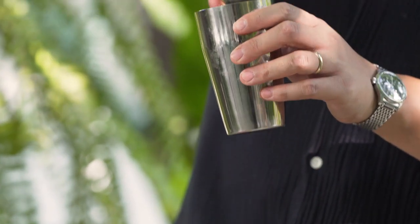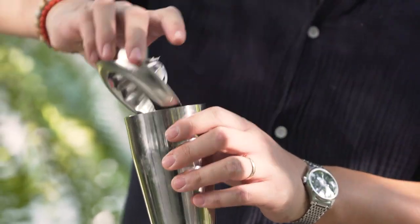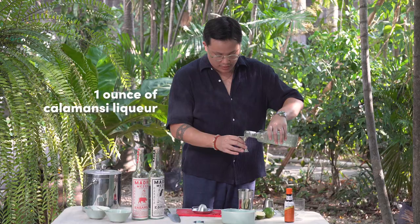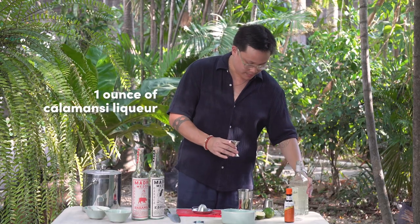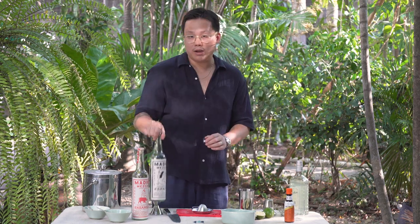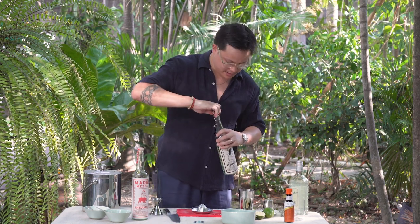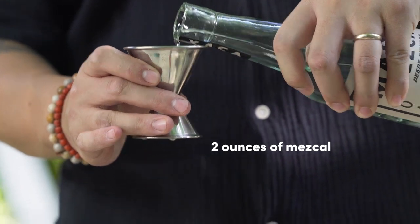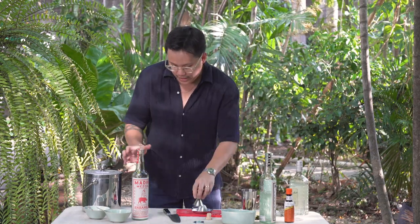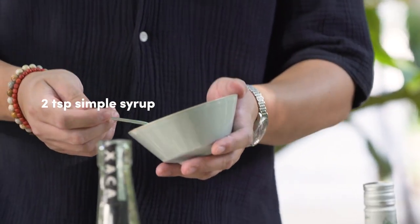Now that we have our six halves of lime juice in here, we're going to add one ounce of Calamansi liqueur, then two ounces of our Mezcal, and then two teaspoons of simple syrup.